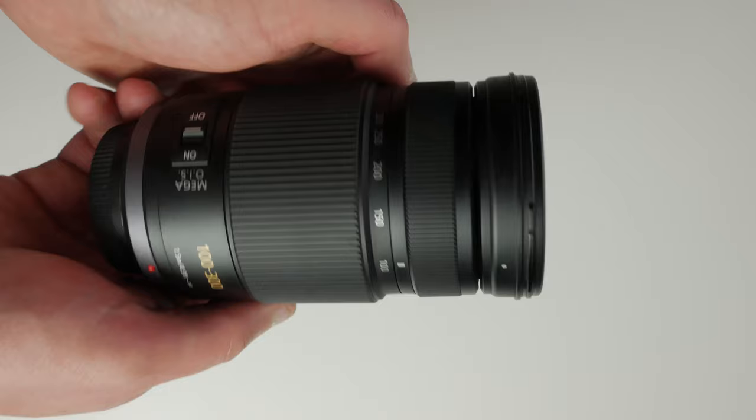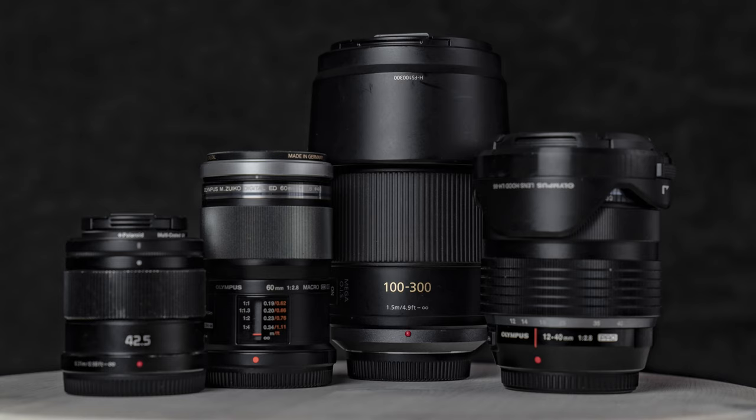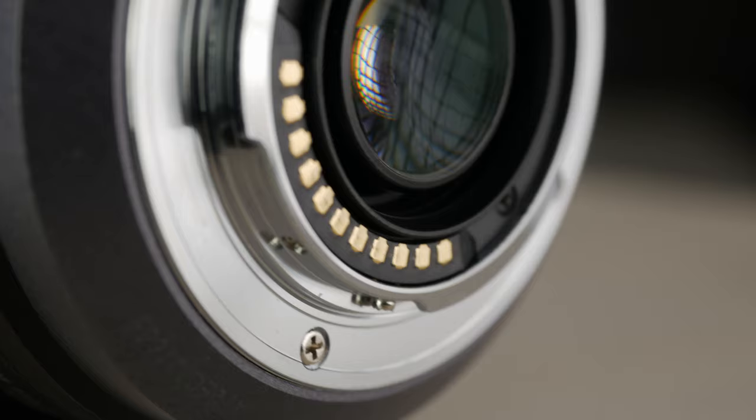The entire lens body is made of high quality plastic and rubber, which gives you a very good grip while zooming or changing focus. The entire lens seems to be very solid, however I would not compare it to lenses like the Olympus 12-40mm, which is fully made of metal and is Olympus's premium product. I think one of the reasons this lens is made of plastic is its weight — Panasonic limited it to only half a kilogram. The only element made of metal is the lens mount, which is also equipped with metal pins to provide autofocus and aperture control.